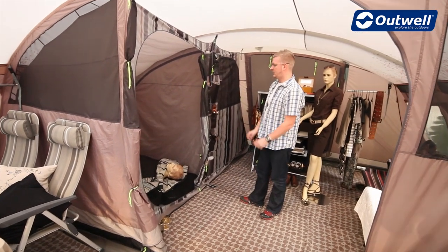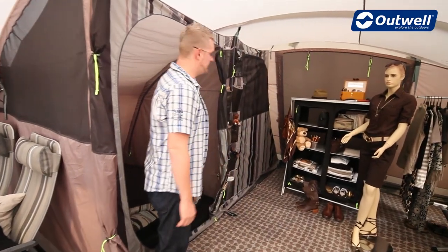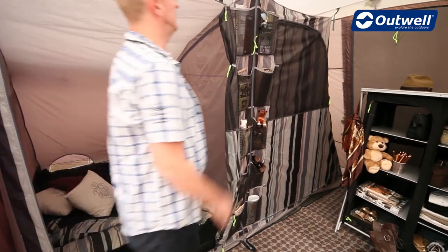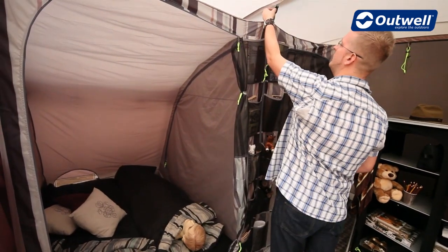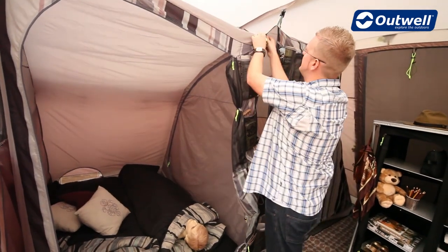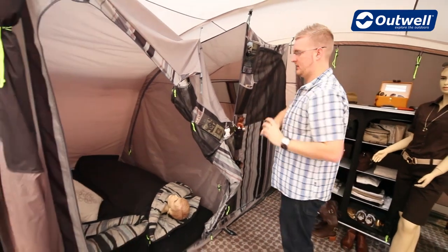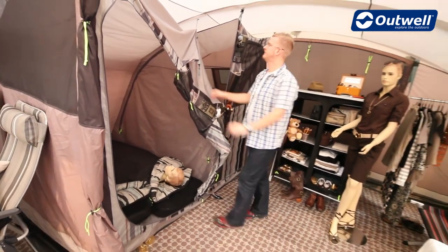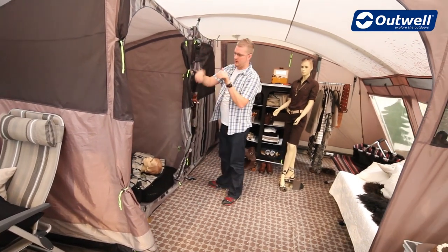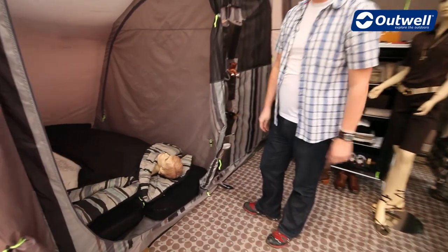The universal bedrooms are a two and three split. You have this sheet of material which you can undo completely to have one large compartment, or you can drop down one of the sides of the sleeping compartments by unzipping and untoggling at the other side and rolling that away to give you even more living space. Also inside the sleeping compartments we have lots of storage pockets and some low-light windows to enable you to just have a look outside.